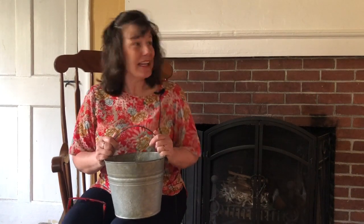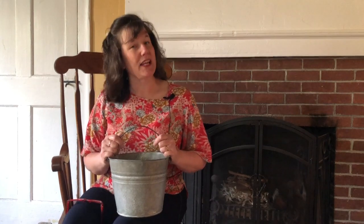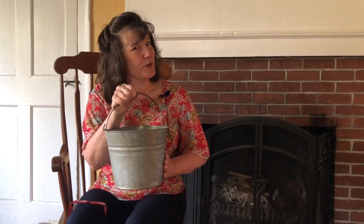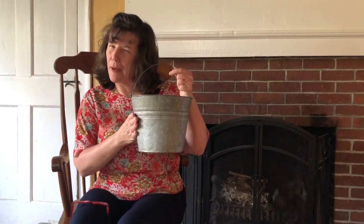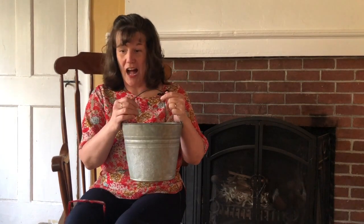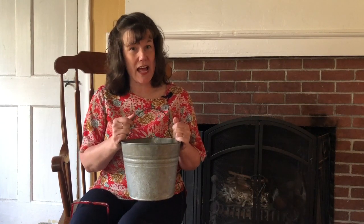Hello boys and girls. It's me, Mrs. Baker, in my home. I'm so glad you can join me today. I have a very, very special book to read, and here I have a little metal pail. Now for those of you who have read this book before, you probably know what book I'm going to read — I am going to read the book called Blueberries for Sal.